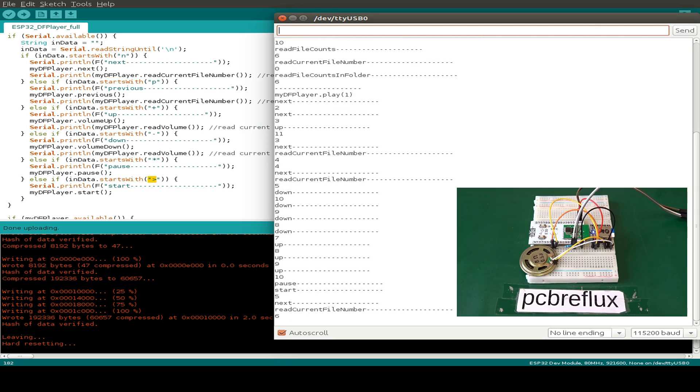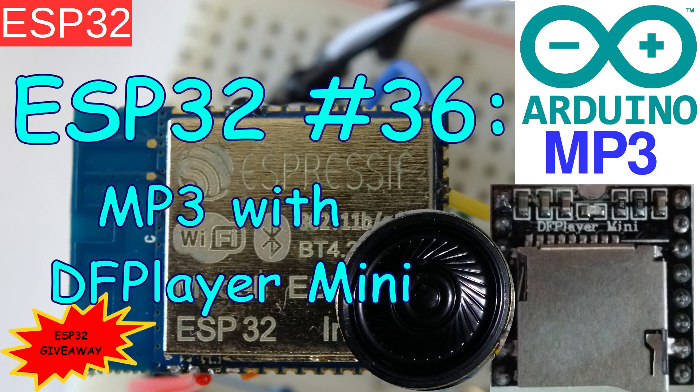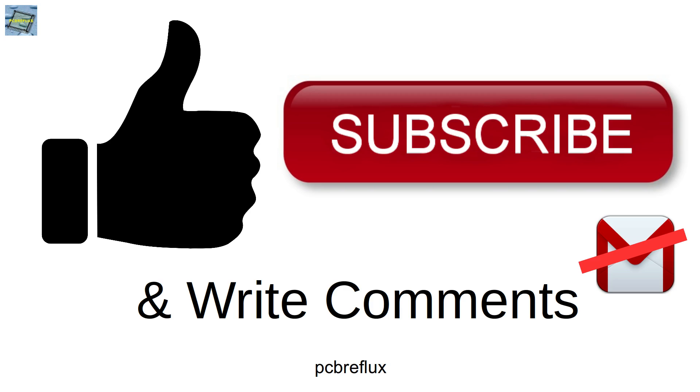That's all for today. Thanks for watching, and I hope you find this interesting or even learn something. Enjoy the video. Have a nice day — see you next time, bye bye.